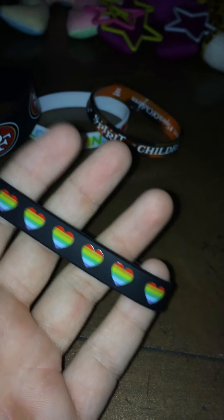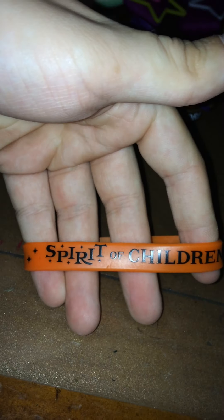You see a black bracelet with a heart. A purple spirit of children bracelet. Another orange one. Love one again. Like I told you in the last video, I got two from now. The spirit of children bracelet, the orange and white tie dye one. Another purple one.